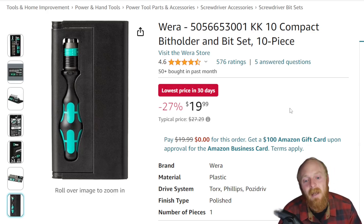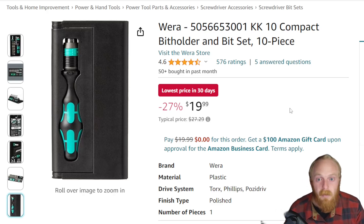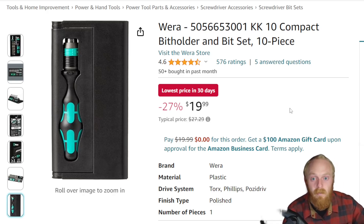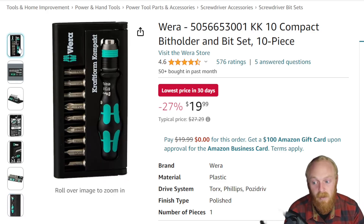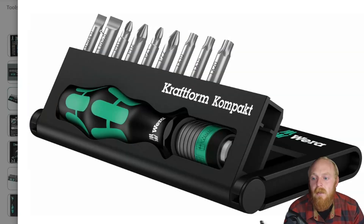It has 4.6 stars at 576 ratings. It's not a big set — it's kind of more like a gift set, or something to throw in the glove box for emergencies, use at the office, or in the shop and garage for little fixes here and there. It comes in a nice little case with a bit driver and various bits: a couple slotted, Phillips head number one and two, two positive drives, and a T10, T15, and T20. A very good assortment of very common bits.